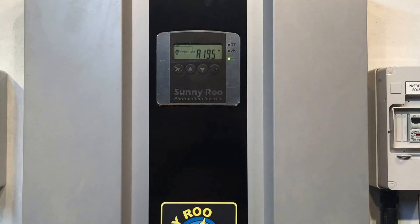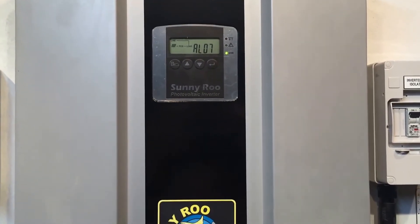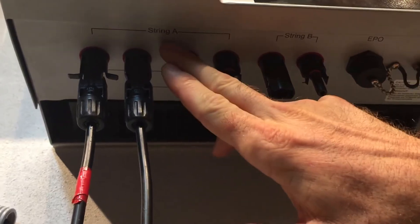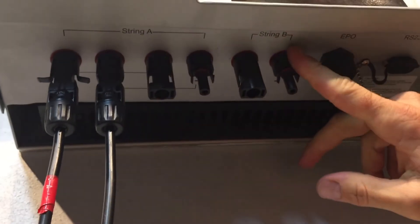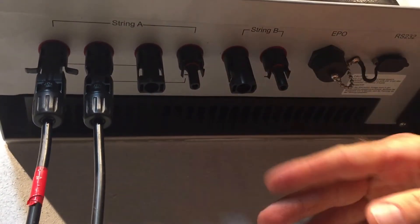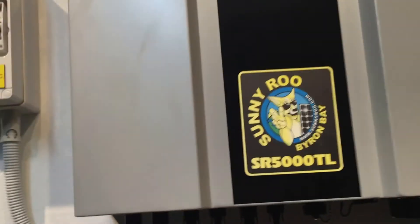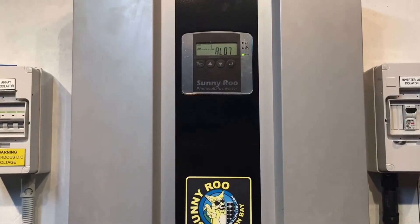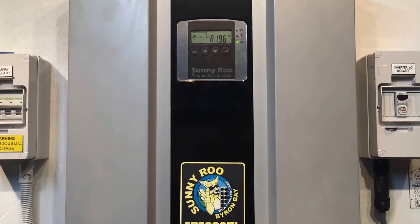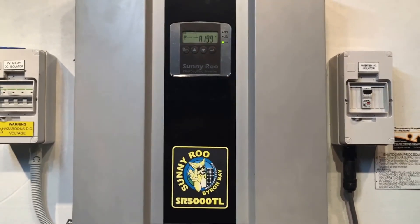In this case I'd expect there to be no input into input B because we don't have any solar connected to it. If we have a look down at the bottom of the inverter, you can see string A which is input A — two inputs, a positive and negative — and then string B positive and negative. String B doesn't actually have anything plugged into it, so it is always going to be under voltage. It's never going to reach the correct voltage, so an inverter with solar panels only plugged into input A would always come up with this fault on a Sunnyroo inverter.